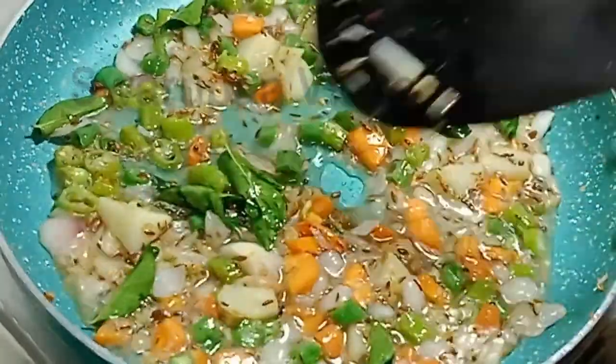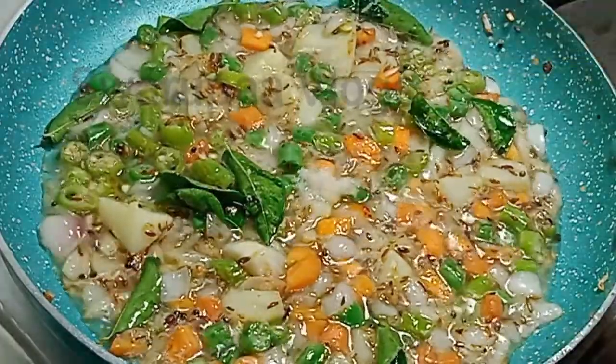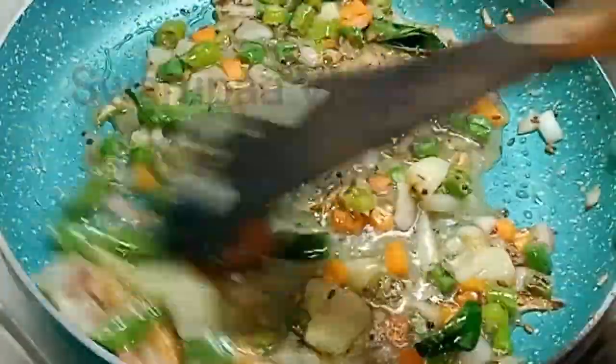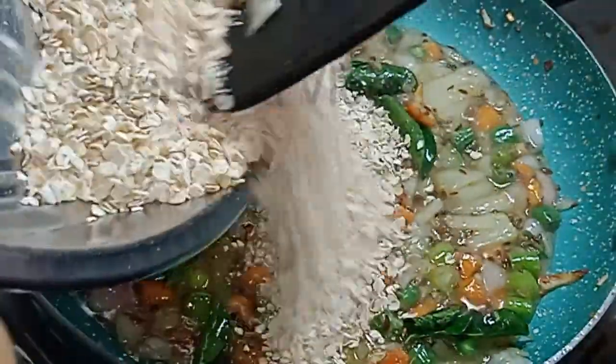The ratio is 1 cup oats and 2 cups water. We return to the water — 2 cups. This is good for you.